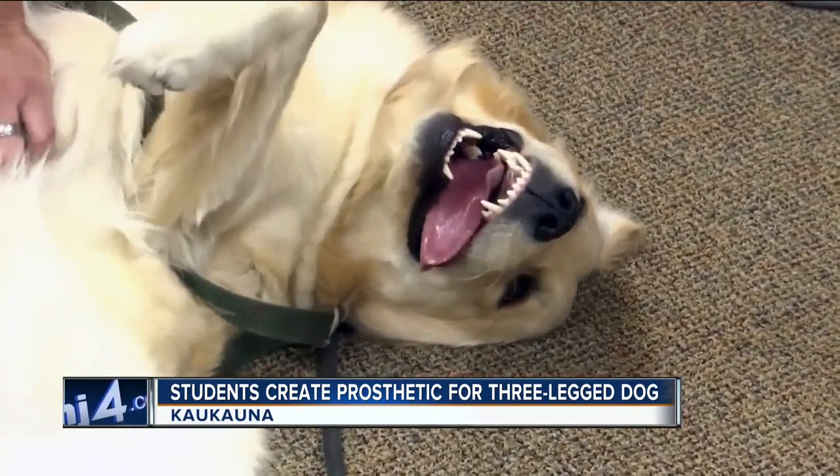We have a new puppy at our house. The trainer was telling us about Gray, and I just kind of casually said, 'Oh, we've got a 3D printer. We can do something with that dog.' And that's how we got going.